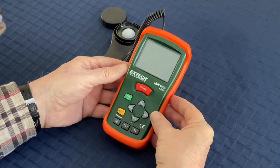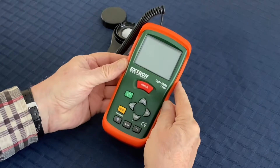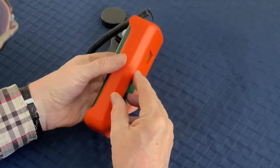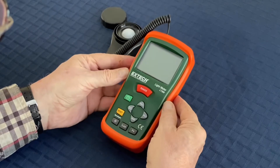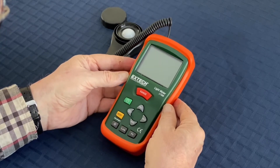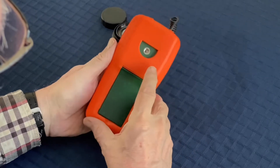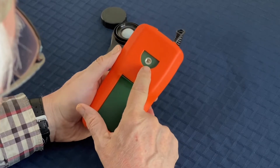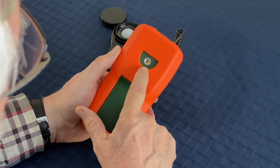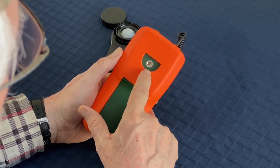The meter itself is ruggedized — it's got this orange protective covering. I wouldn't say it's waterproof; you might say it's mildly weatherproof, but I wouldn't leave it out in the rain. It seems fairly nicely constructed. On the back there's a socket for a standard quarter-inch tripod if you want to keep this off the ground.